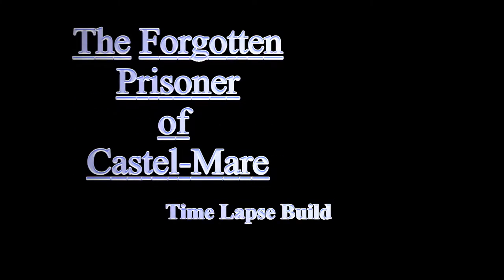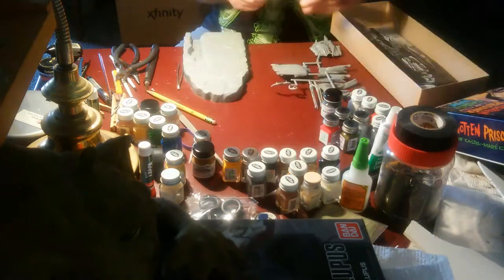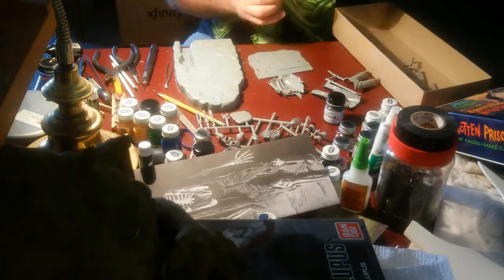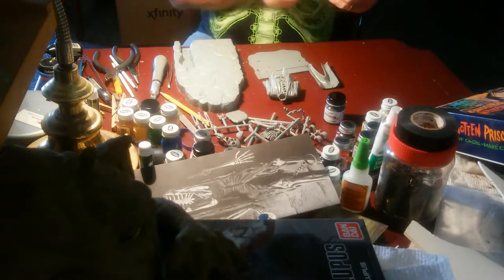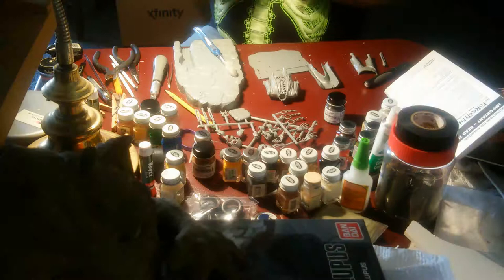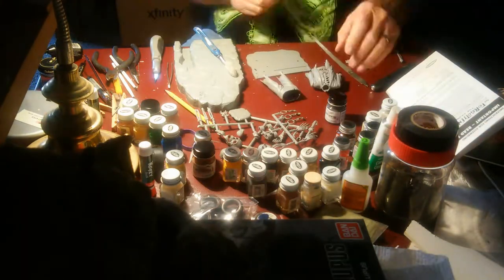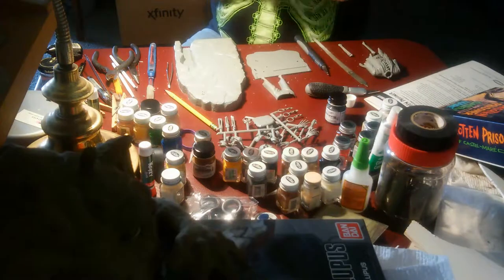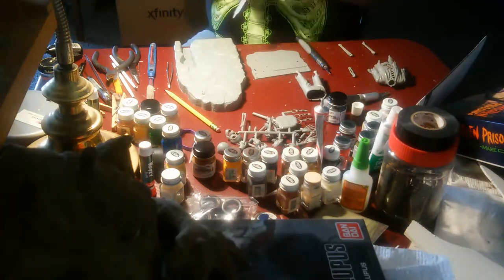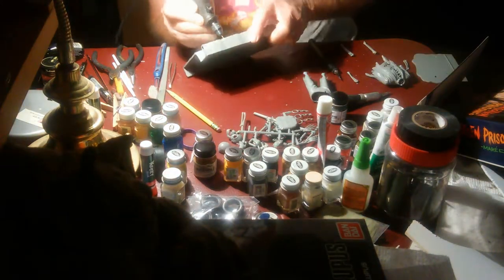Hello once again all you model aficionados. This is my attempt at what I would like to call a master build of the Forgotten Prisoner of Castle Mare. It was originally an Aurora model, reissued by Polar Lights, and I think even picked up by the Mobius Company.